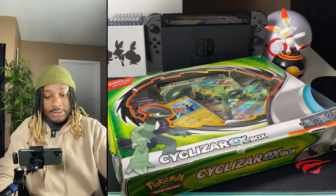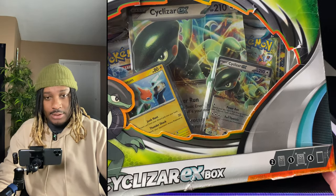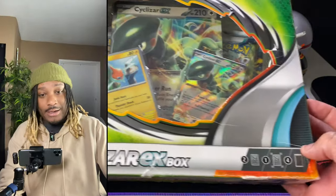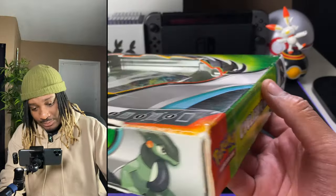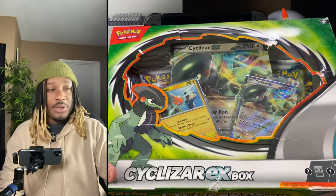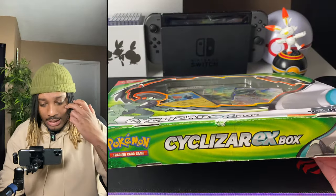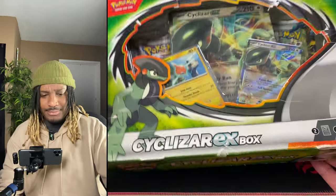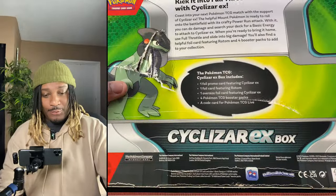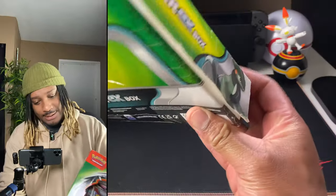I guess you get what you pay for, and I definitely got what I paid for. I don't even know how to explain this box. I got this off Amazon, as I do for a lot of my cards. I really don't do a whole lot of store hunting. Amazon hasn't really done me this bad — I bought this box for $16, and it was part of the 'like new' category.